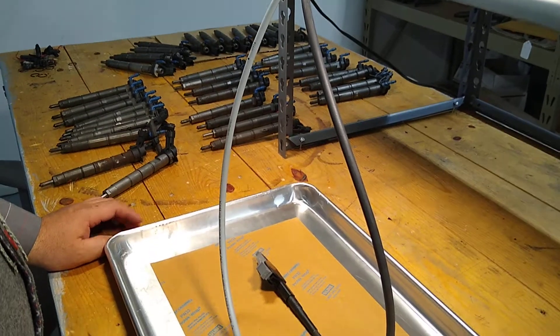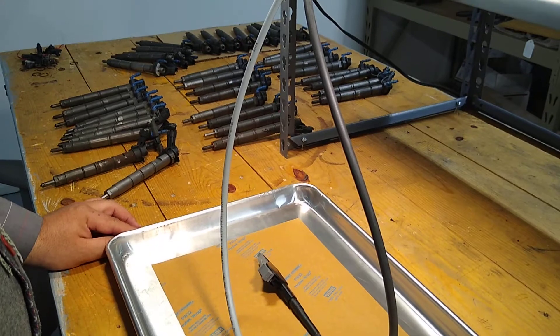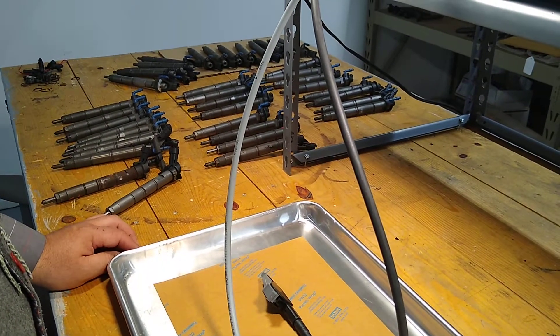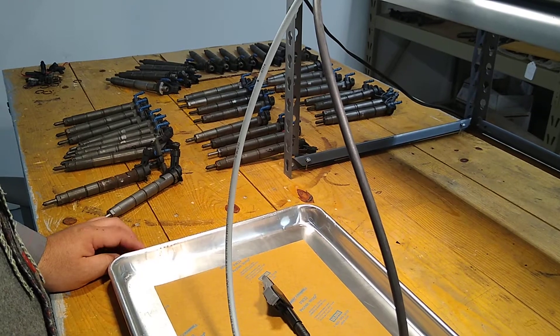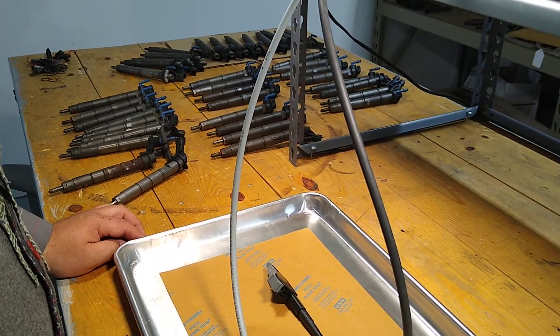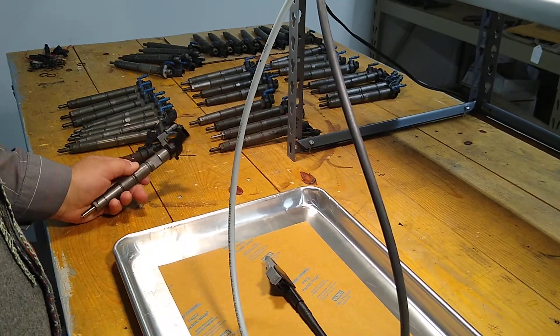We've got core, so we're going to go through and show you what we do with core to make injectors. The first step after taking it out of the box and visually checking that it isn't messed up, busted, or burned is to assess that it's electrically sound.